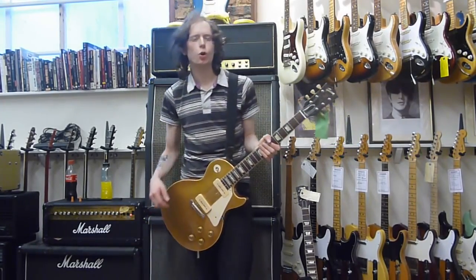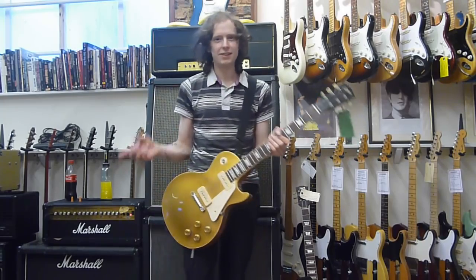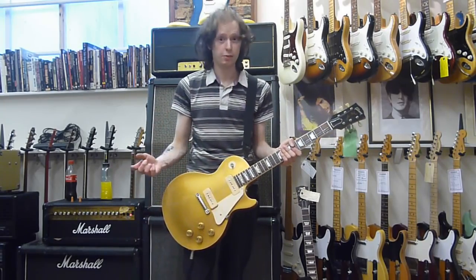Hello, I'm Dave Simpson. I got a request a couple of weeks ago, which was about: can you do a P90 to humbucker comparison? So that's what we're going to do now.